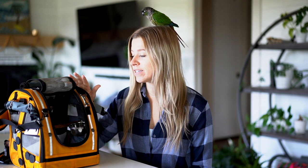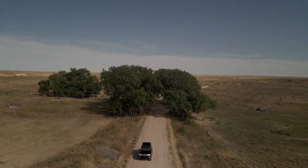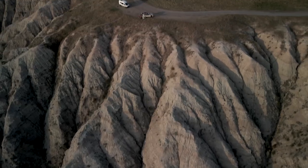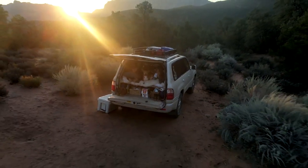Since we do a lot of overlanding and a lot of car travel, we have really gone through the ringer trying out every single option for the best experience for Rio. Out of all of them that we've tried, I don't think I could do life without this one. Anybody who says that travel is impossible with a parrot, they are wrong with a capital W.